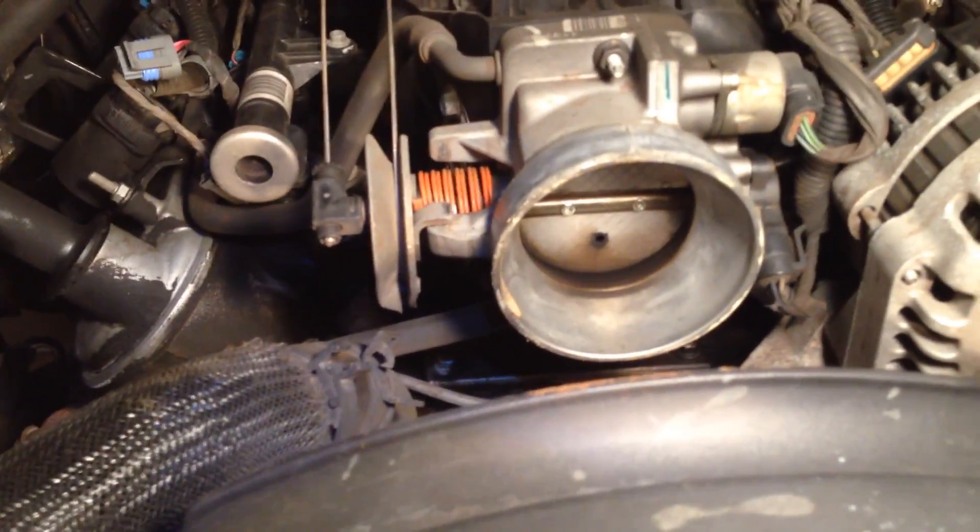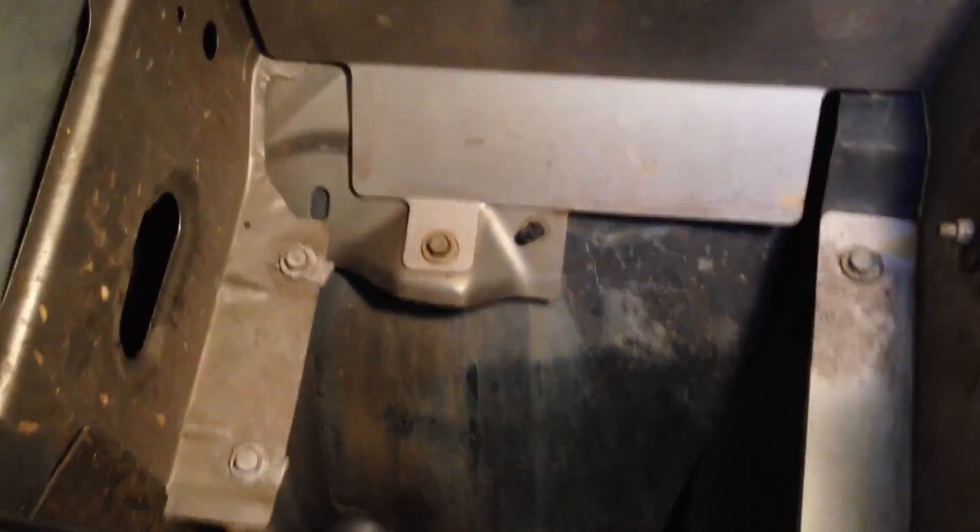Last thing I did — the AEM brute force cold air intake is gone. It's nothing but a box now. So now I'm going to take a look at this upper radiator hose.